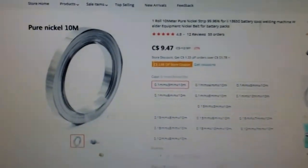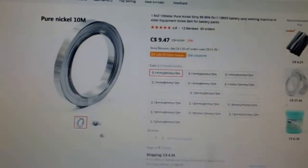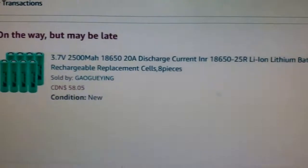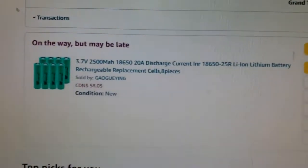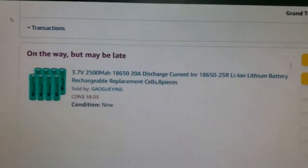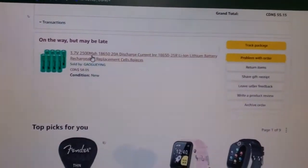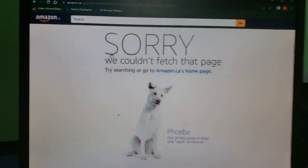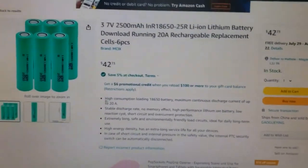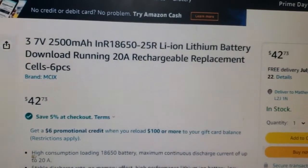I'm also going to get this nickel strip — it's pure nickel, 99.96%, so there's none of that other crap metal in it. As for the cells, I only bought eight for now because I just don't have the money for all 16. They're not Samsungs but they're what I can afford. I found a link and will include it — they are 3.7 volt 2500 mAh INR 18650 25R replacement cells. When they show up we'll start putting those ones in.